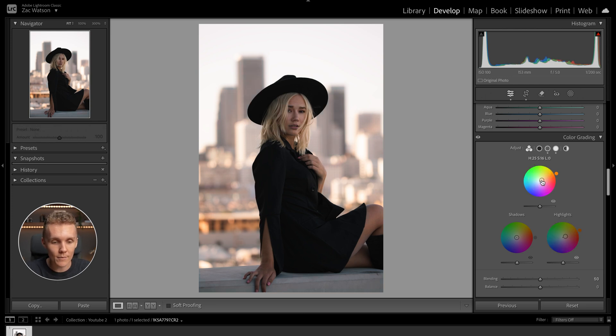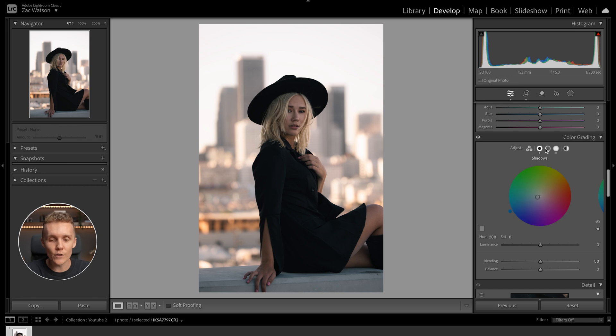With the midtones, we're going to do the same warm thing, except back these off — I don't want to go too overkill. Then we might add a little bit of contrast by adding just a little bit of blue into our shadows. If you find the tiny circles too finicky to play around with, you can dive into the individual colors up at the top for much bigger sliders. So we want to back the blue off a lot — I don't want to add too much at all. I'll leave the midtones where they are.